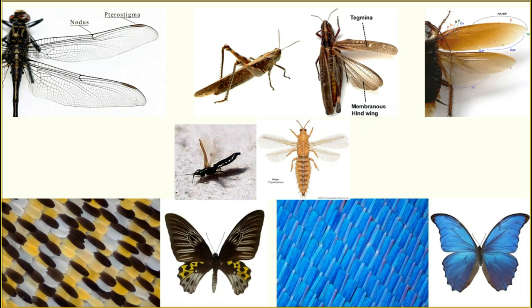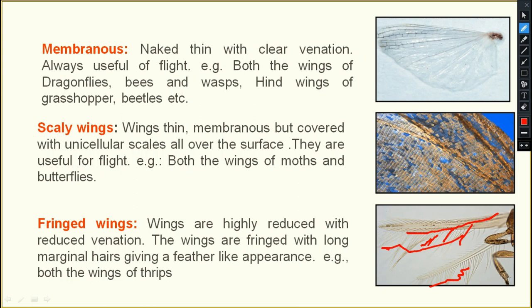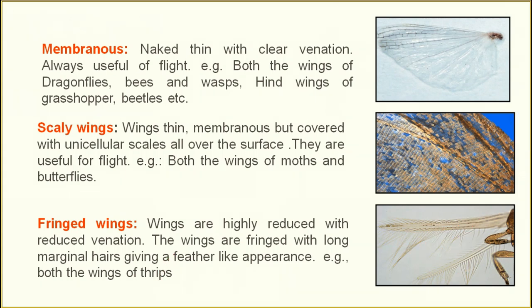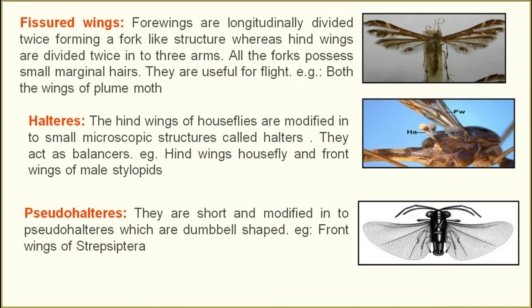Next are fringed wings. The wings are highly reduced and fringed with long marginal hairs, giving a feather-like appearance. The wings look almost like a stem, fringed with hair-like outgrowths. The example is both wings of thrips, belonging to order Thysanoptera.